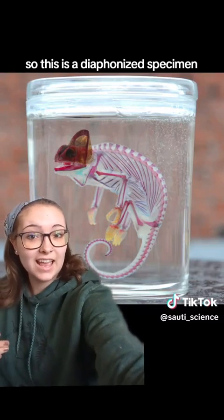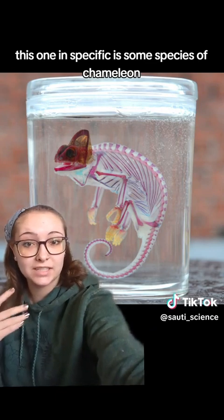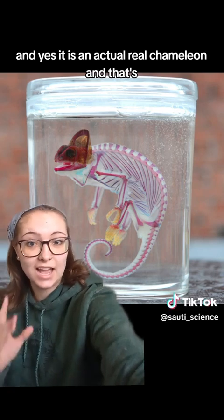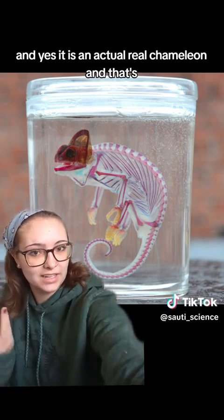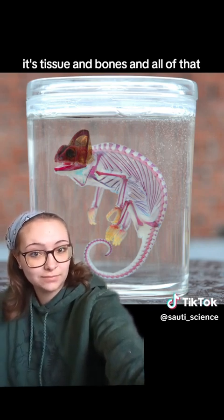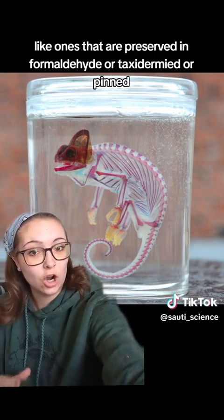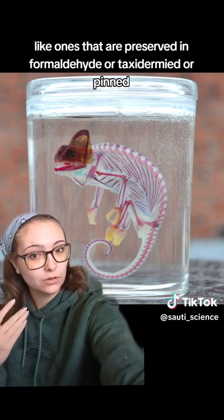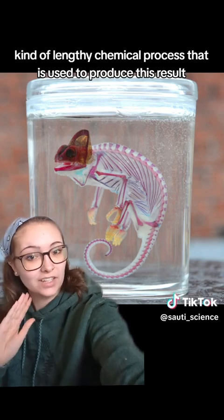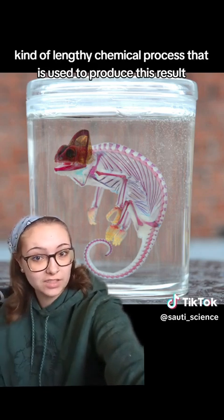This is a diaphanized specimen. This one specifically is some species of chameleon, and yes, it is an actual real chameleon — that's its tissue and bones and all of that. These are different from other types of specimens, like ones that are preserved in formaldehyde, taxidermied, or pinned, and there's a very lengthy chemical process that is used to produce this result.